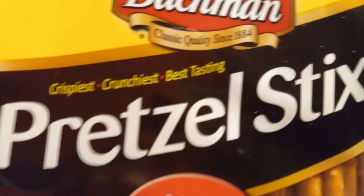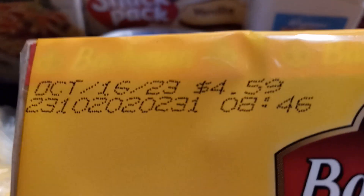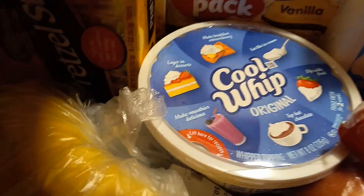We ran out of pretzels. I always like to have pretzels in the house because for my nausea they help — they haven't been very salty lately. I checked the date and it says October. I don't know when this will come out — I'm filming in August — but it shouldn't expire in October. Pretzels usually last way out.